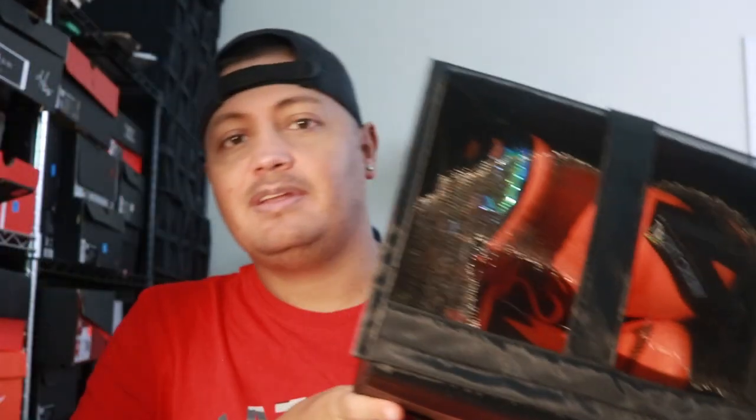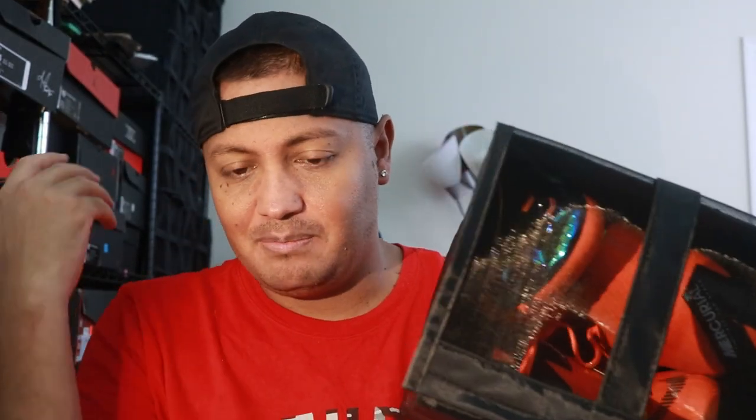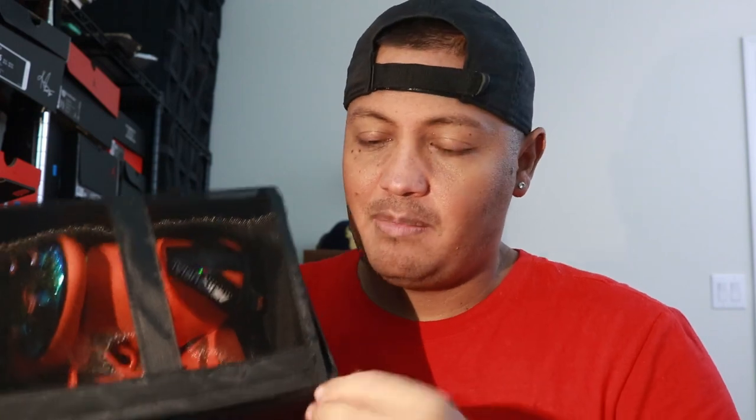Welcome everybody to another video. Today's video is just going to be a little bit of a product review, maybe give somebody an idea that they might want to do. For me this was something I wanted to do just because it was going to help me. With that being said, let me show you the product. They're not really boxes because they're not crazy durable like plastic or anything like that.